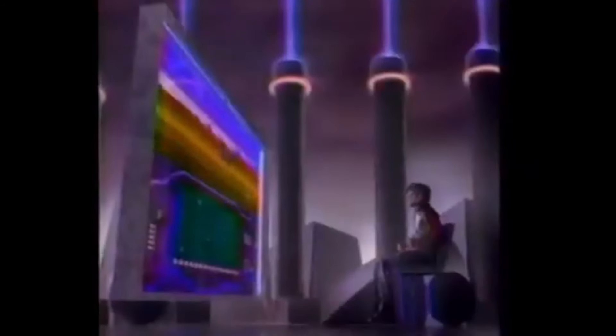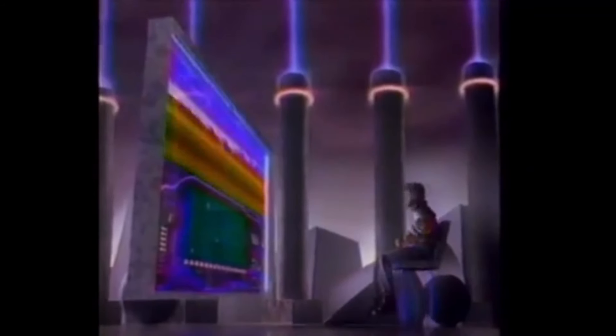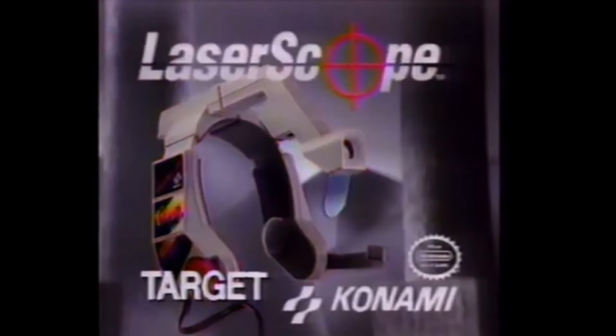The headset was simple enough, albeit more than a little strange looking. In order to get it to work, you had to plug it into the audio jack of the Nintendo, meaning that it doubled as a headset. A scope over your right eye enabled you to target where you fired, and you would actually fire by yelling "fire" into the microphone. The problem? The tech was way, way too far ahead of its time, and users noted that the system fired frequently, even if there was just a little bit of background noise.